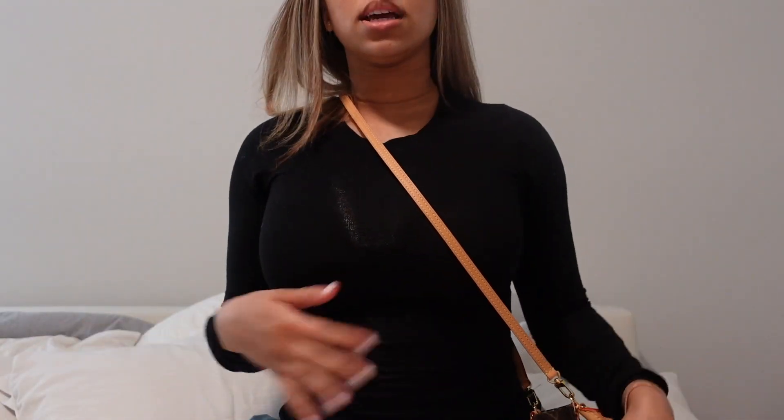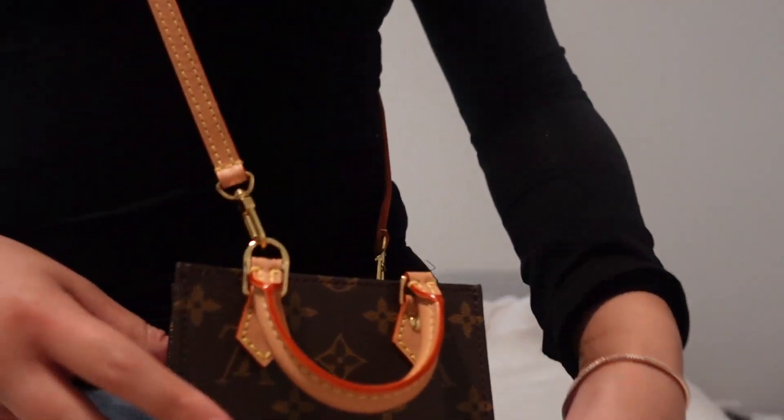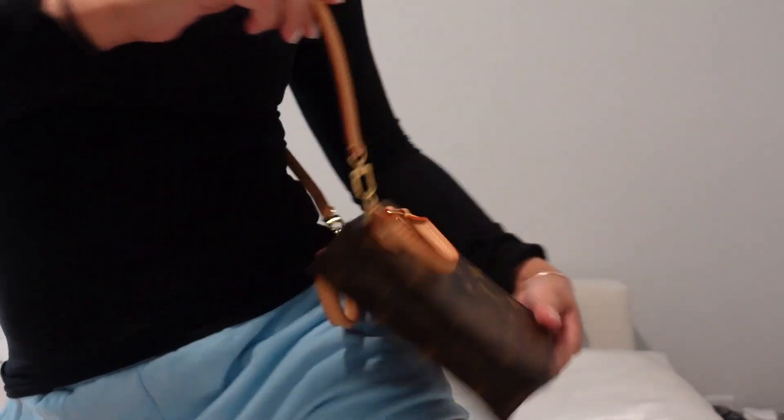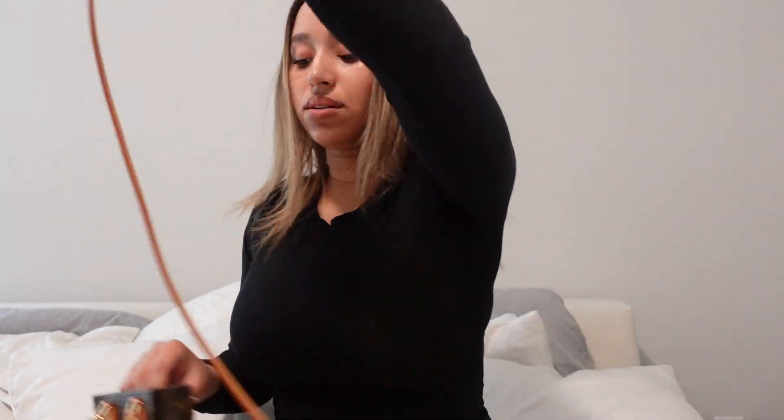Look at the bag and how tiny it is — it is so cute. I might actually wear it crossbody, but look at how these handles just go uneven: this side is high up and this side is down because of the strap pulling it. I would recommend clipping it on to the main buckle right there so it won't do that. If you don't like the unevenness, just buckle it on to the main strap buckle and then it will be nice and even. You can wear the handles upwards or downwards when you have that strap on.